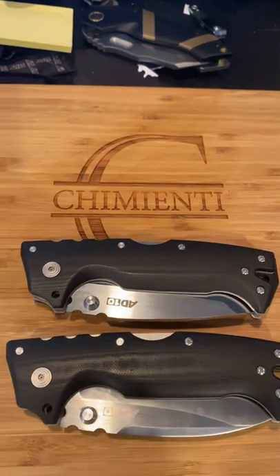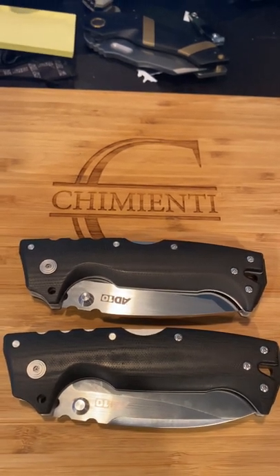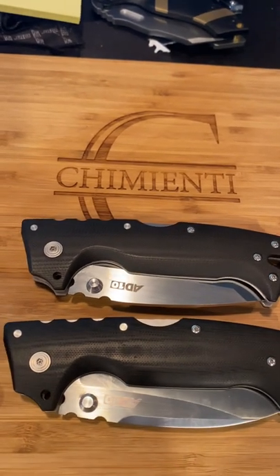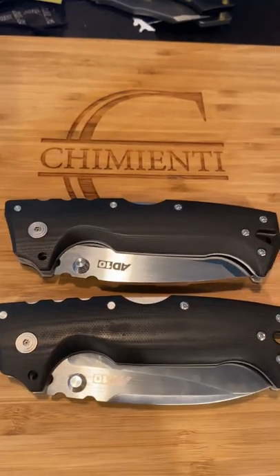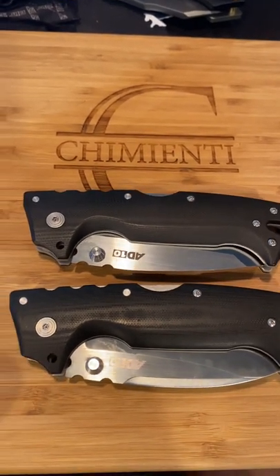Tonight I want to talk to you about the Cold Steel AD-10. I have both the Tonto and the Drop Point. I have a bunch of knives — probably 50, 55 knives in my collection — and these two are in my top five favorites of all time.